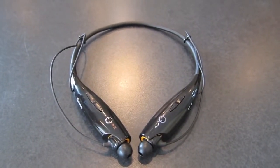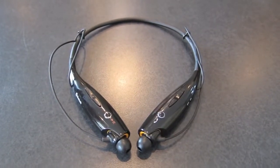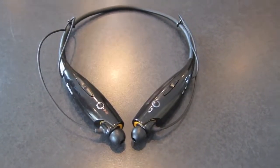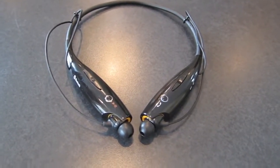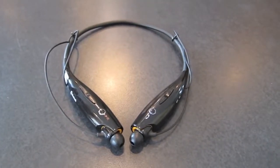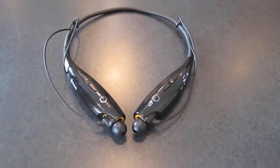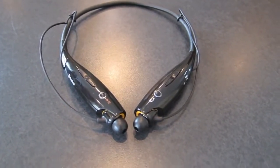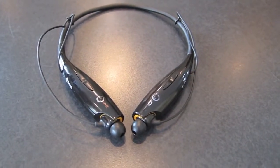Hey, what's up guys. This is going to be my quick review of the LG Tone wireless Bluetooth stereo headset. If you already know this is the one you want and just want the best price, look down below this video — there's a link that says LG HBS 700 on sale. Click that link, I'll get a small commission and you'll get the best price.